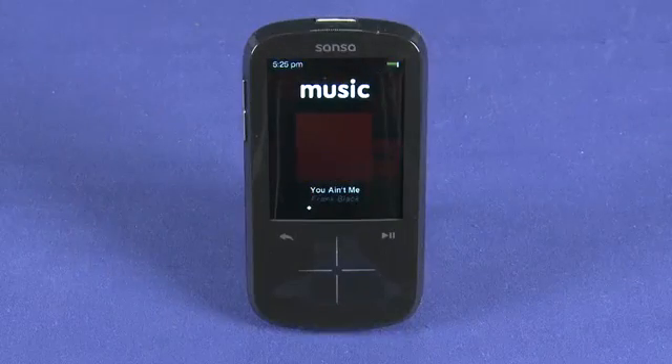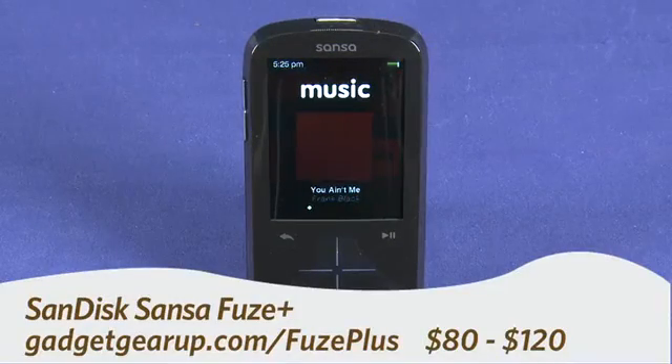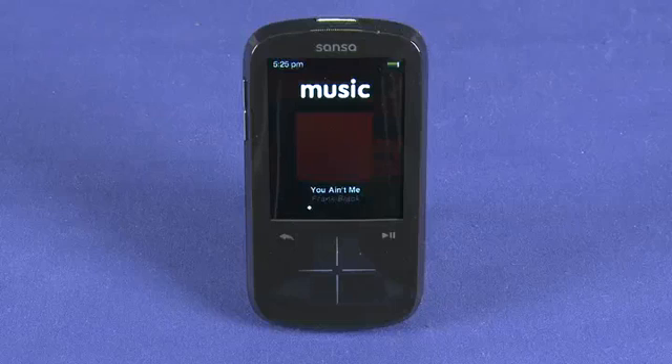Hi, this is Andrew Moore Crispin for GadgetTV on Butterscotch.com and today we're taking a look at the SanDisk Sansa Fuse Plus MP3 player. That's the device in the shot.